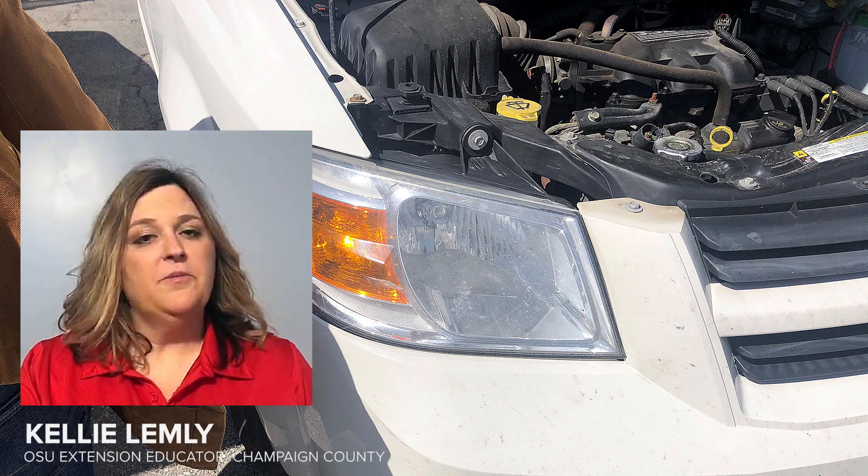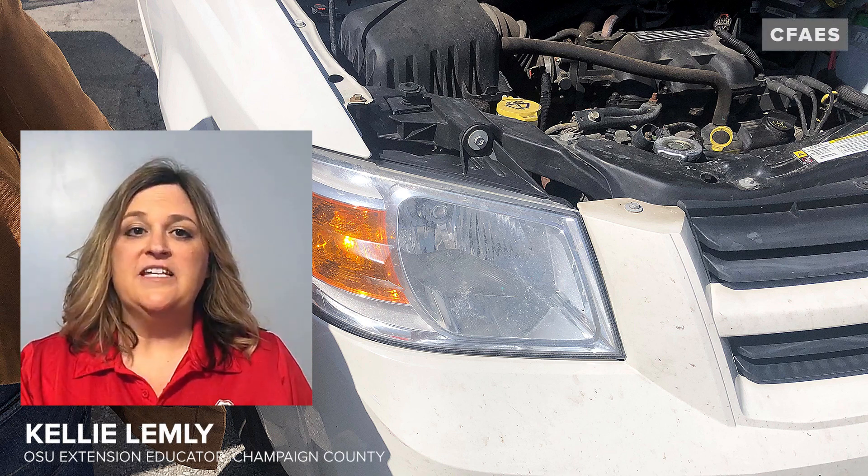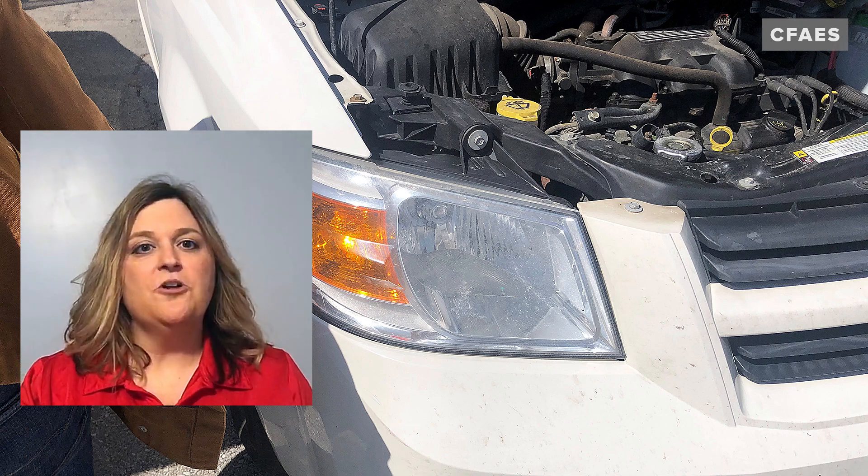Hi, my name is Kelly Lemley. I'm the Family Consumer Science Educator at Champaign County OSU Extension Office. And today's Tips for Teens is how to jumpstart a car battery.